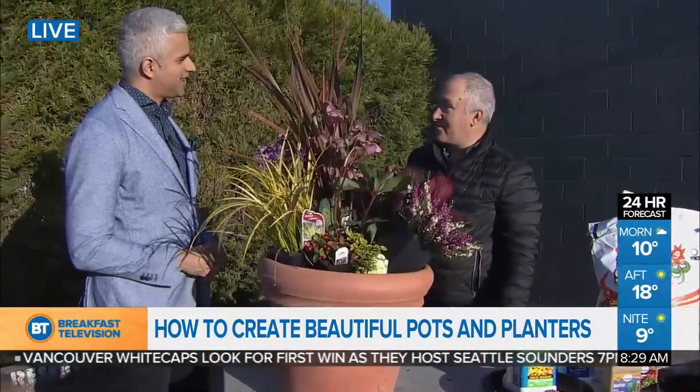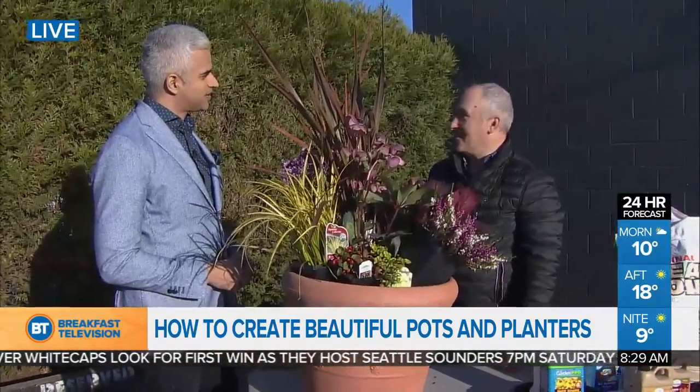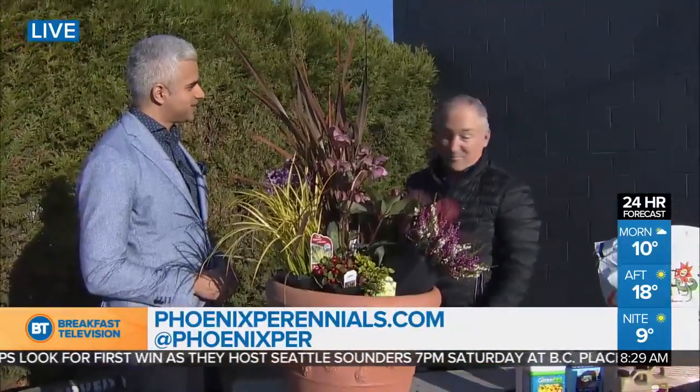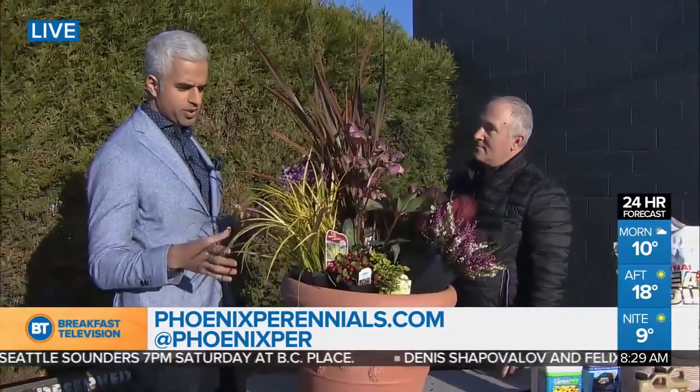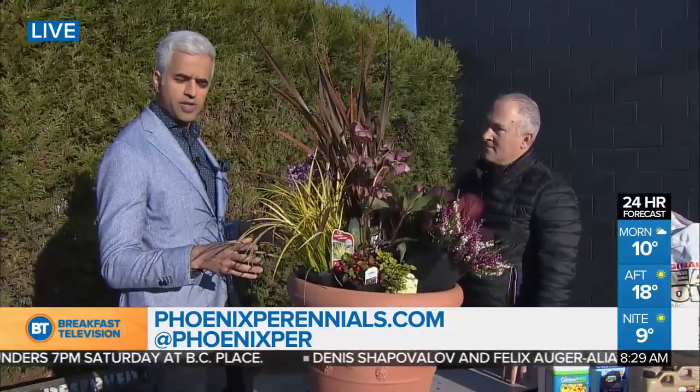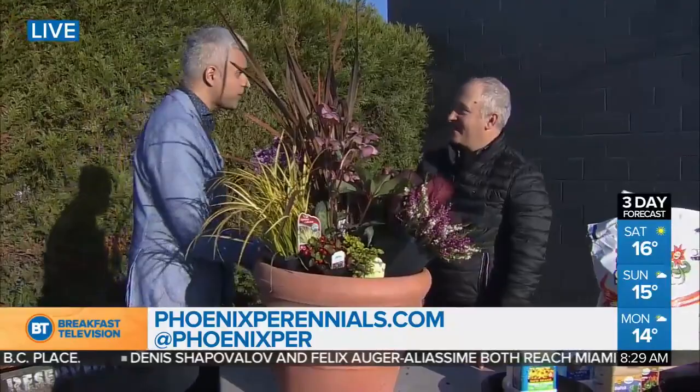And now you've got a beautiful thrill, fill, and spill — a beautiful, healthy, fabulous pot that's going to look great year-round. Gary runs workshops as well for people that want to learn more about doing it and doing it well. Visit phoenixperennials.com for everything you want to know to get you set for spring gardening. Thanks so much for coming by. Thank you.